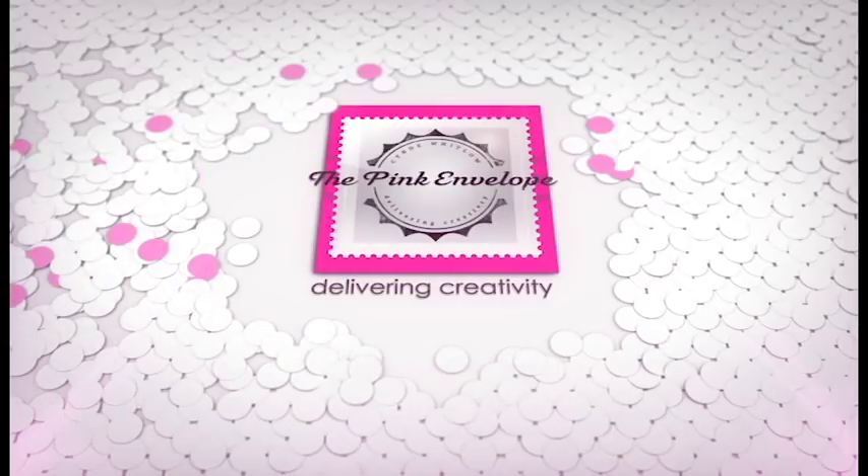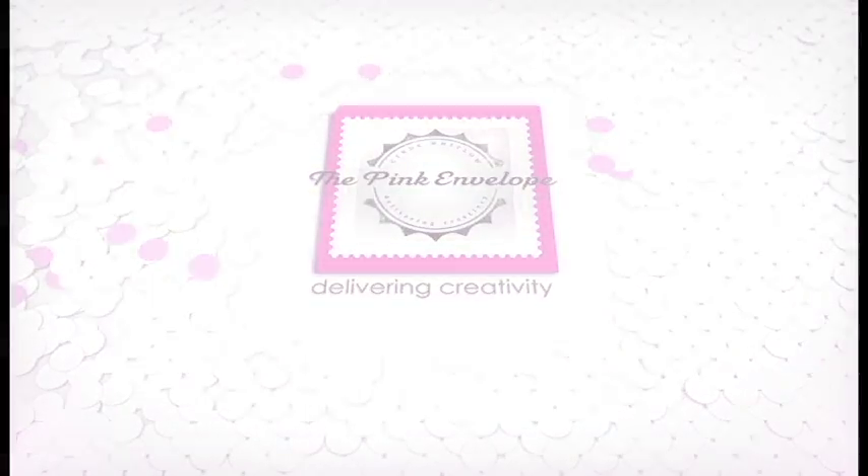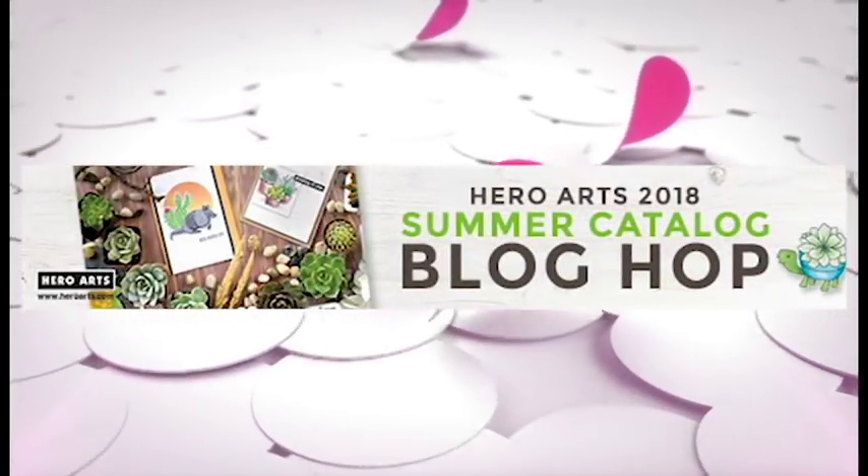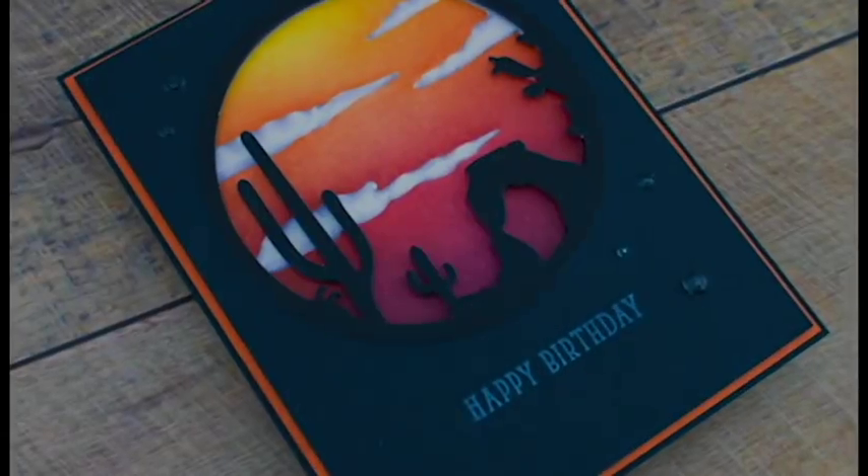Hey folks, this is Cindy. Thanks so much for stopping by. Today's video is for the Hero Arts 2018 Summer Release Blog Hop.